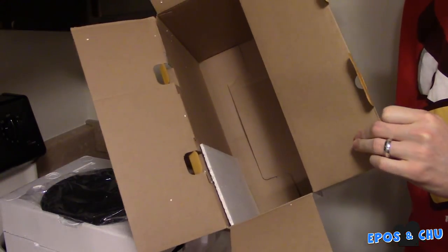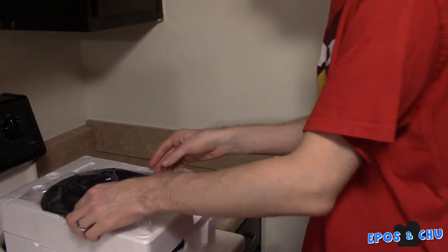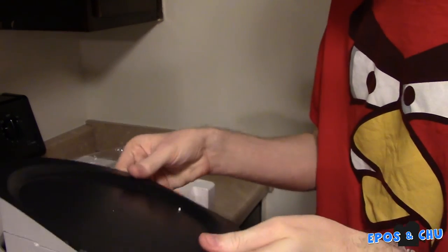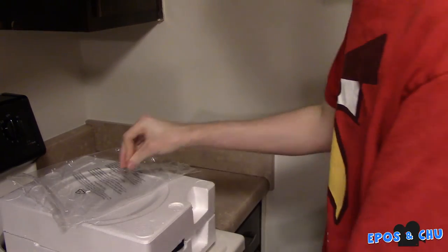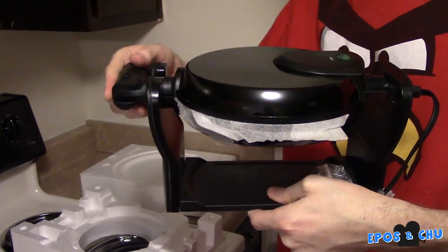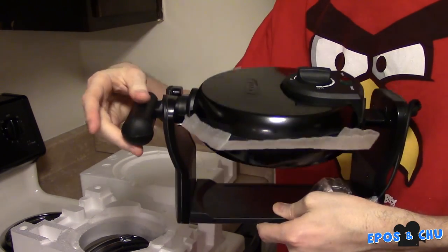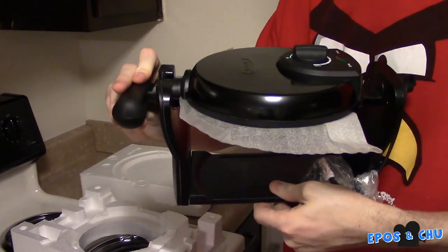We don't need this anymore. Alright, we have what appears to be a plate or a tray of some kind. And then we have the waffle maker itself. And it does, in fact, rotate. Look at that — rotate.